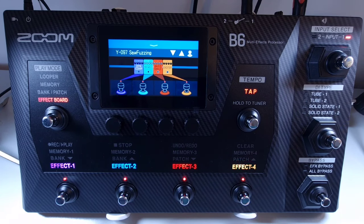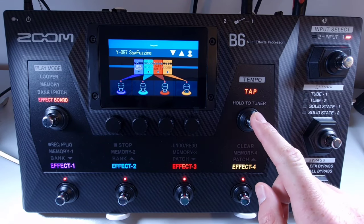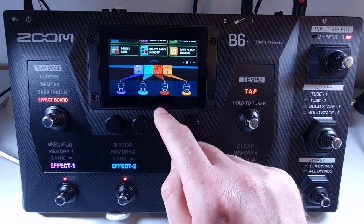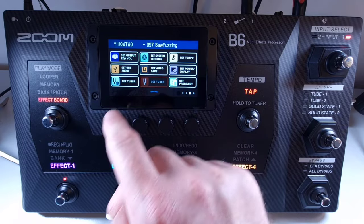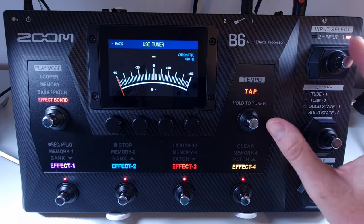Welcome to How To Music Tech, this is part fifty-three in this series: how to use the tuner. To activate the tuner, press and hold the footswitch to the right of the screen — this is labeled 'tap, hold for tuner'. Alternatively, open the menu and select use tuner, which will open the tuner screen. Once the tuner is open, play the open string of the string you want to tune. Once tuning is completed, press the tap switch again to close the tuner.